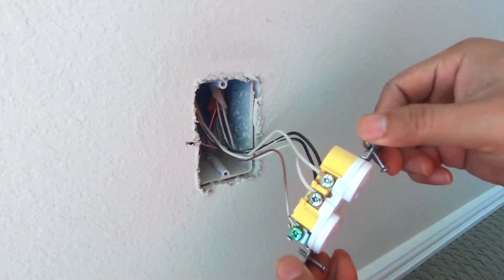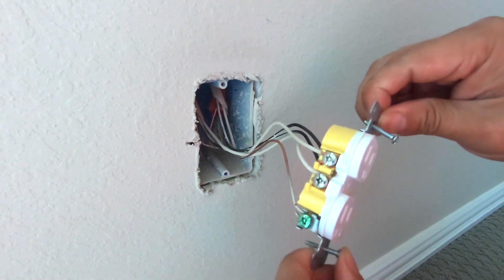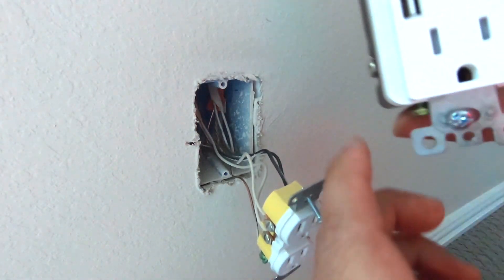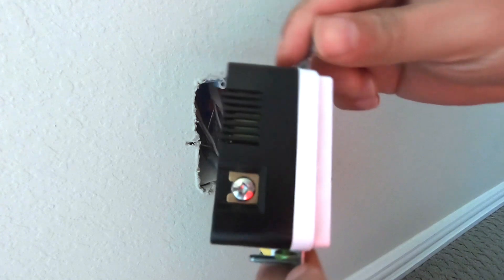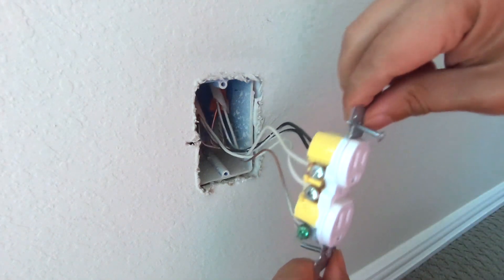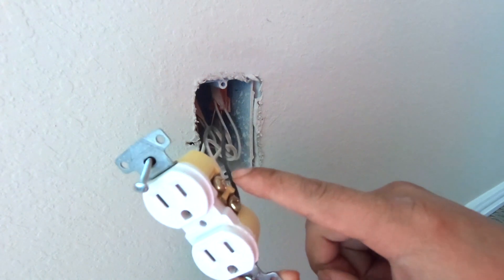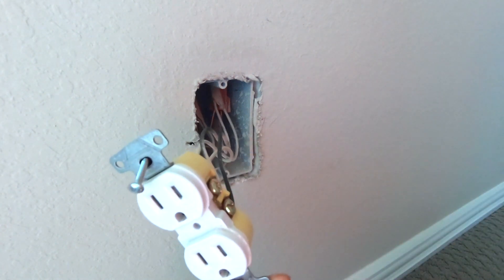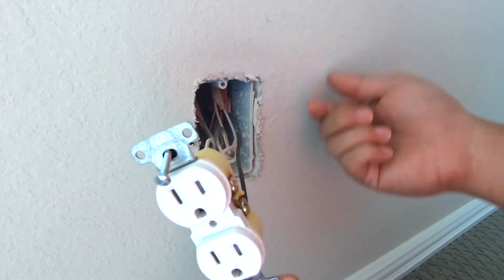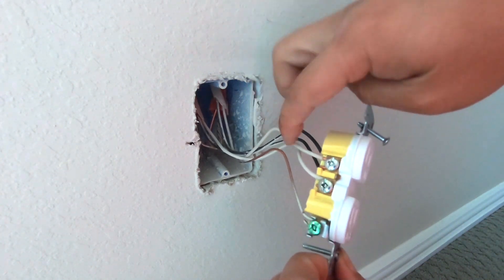The next thing we're going to do is identify what cables are coming into this particular box and compare it to what we have to wire on the new outlet and make a plan. First, examine the black cables, which are called the hot cables — these are where the electricity will actually be flowing from — and then it flows through the common or neutral wire.